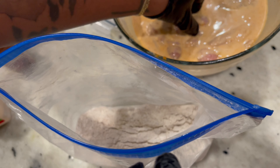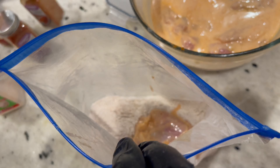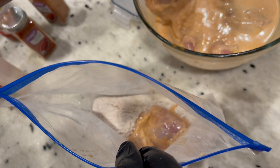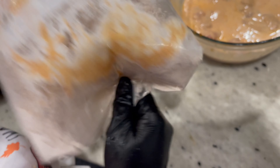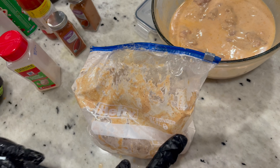We're going to take the chicken thighs and place them in the flour — I'm only going to do two at a time; I don't want to overcrowd my bag. I forgot a little pan to put these on because I want them to sit for a bit, so hold on.